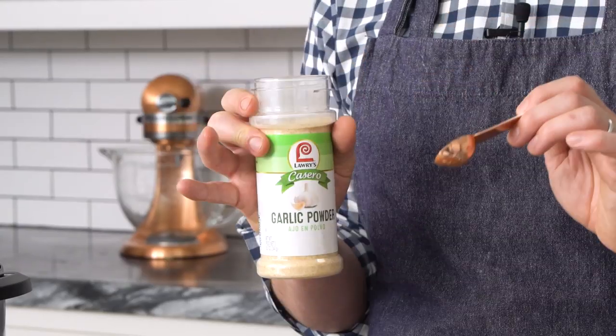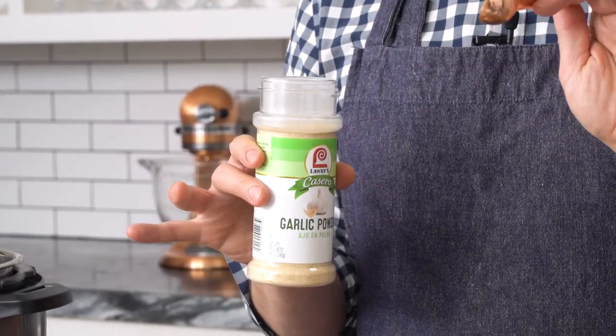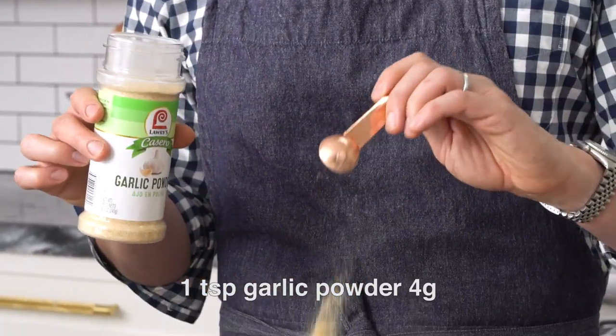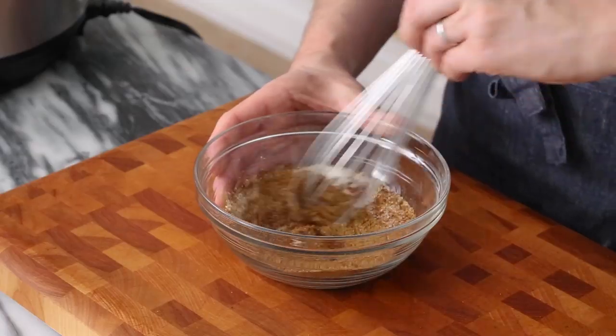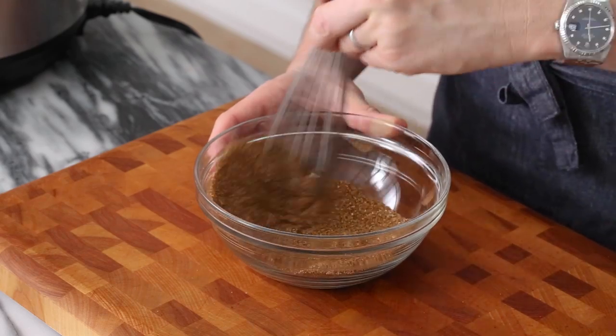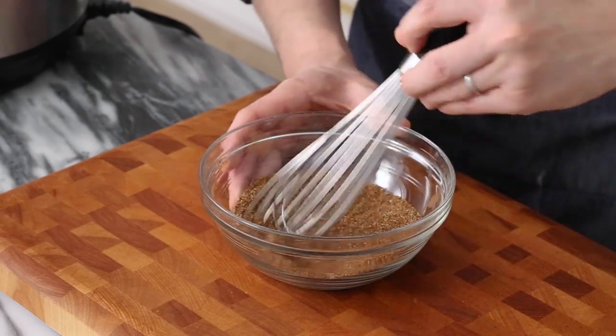I don't know about you — let me know in the comments — but garlic powder was part of my go-to snack growing up, which was spaghetti, butter, salt, maybe some cheese, and a ton of garlic powder. One generous teaspoon. Now we're using half a teaspoon of allspice and we're gonna give that a nice little whisk just to get a homogenous mixture. Feel free to add whatever spices you like and let me know in the comments if there's one you think I'm totally missing out on.